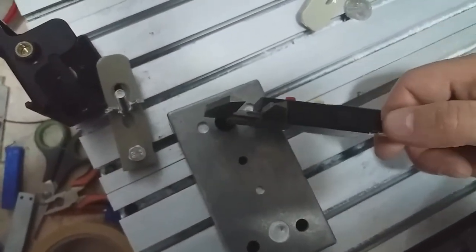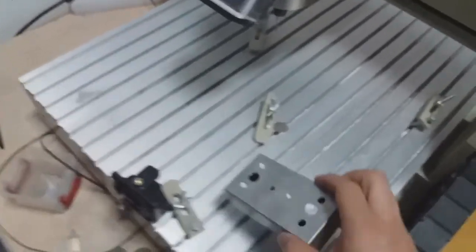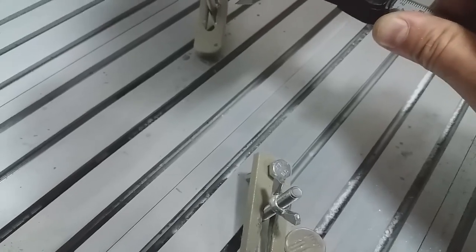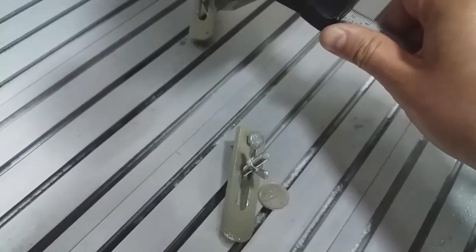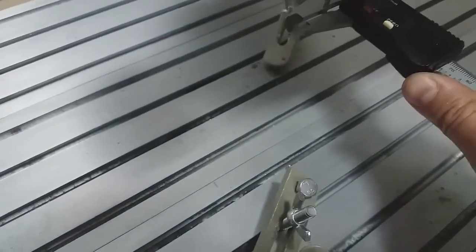It's very repeatable. I'm quite pleased with the result. Of course the end mill — it's not 3 millimeters straight. It's 2.98, or something like that — 2.96 at this particular moment. So it's 2.96, which is a 0.04 millimeter difference.